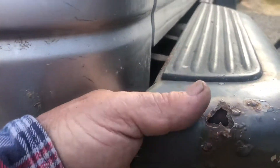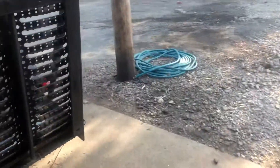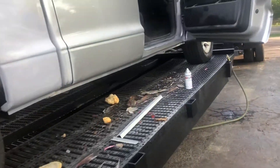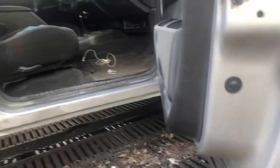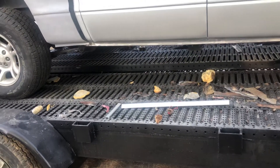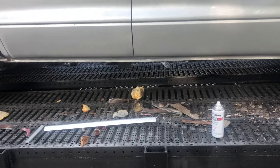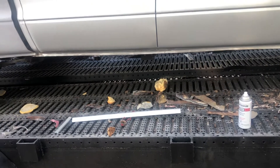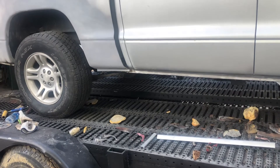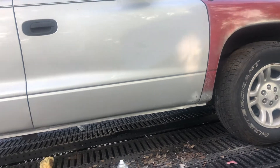This truck needs fixed — everywhere you look it's got rust damage. I probably should have started with a nicer truck, but trying to find one of these four-doors in two-wheel drive around here is tough. I bought this truck because I needed a four-door and wanted a two-wheel drive — I didn't really want to strap that Mercedes diesel to a four-wheel drive, and then you'd probably be stuck with the Dodge transmission.